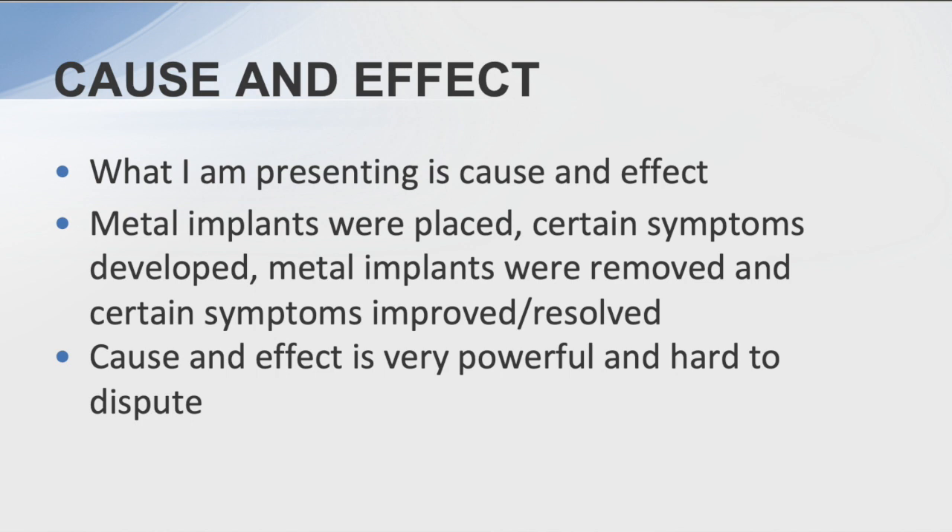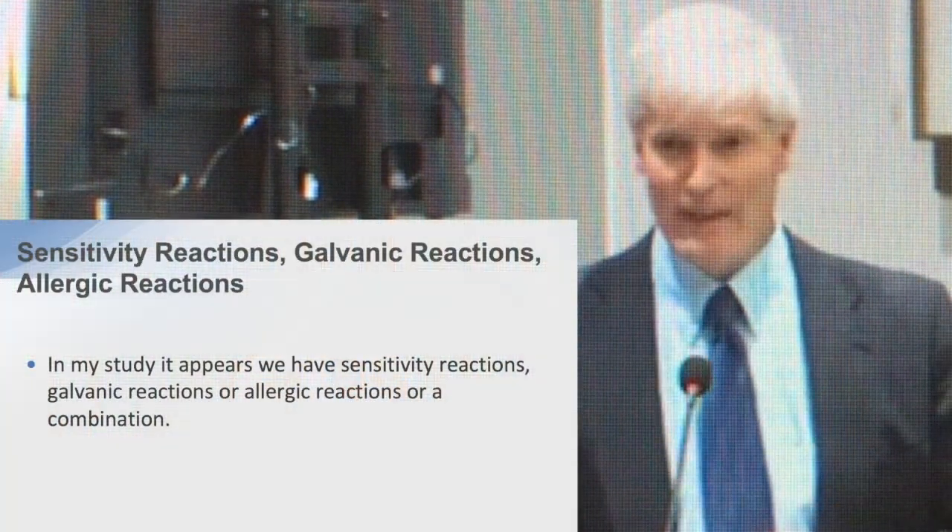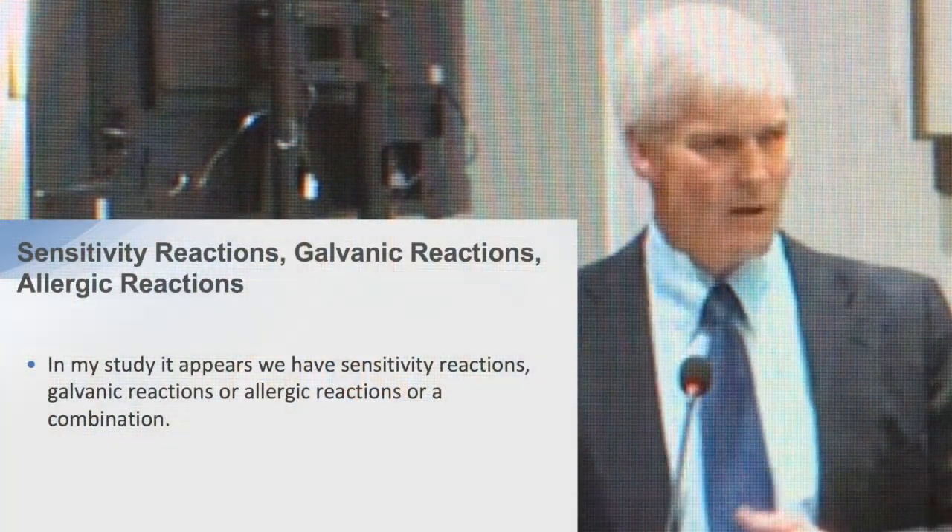Cause and effect is what I'm presenting. Where I place metal implants, or somebody else has, and certain symptoms develop — metal implants are then removed and certain symptoms either significantly improve or completely resolve. In many cases it's completely resolved. Cause and effect is very powerful and hard to dispute. In my study it appears we have sensitivity reactions, galvanic reactions, and allergic reactions, or a combination thereof.